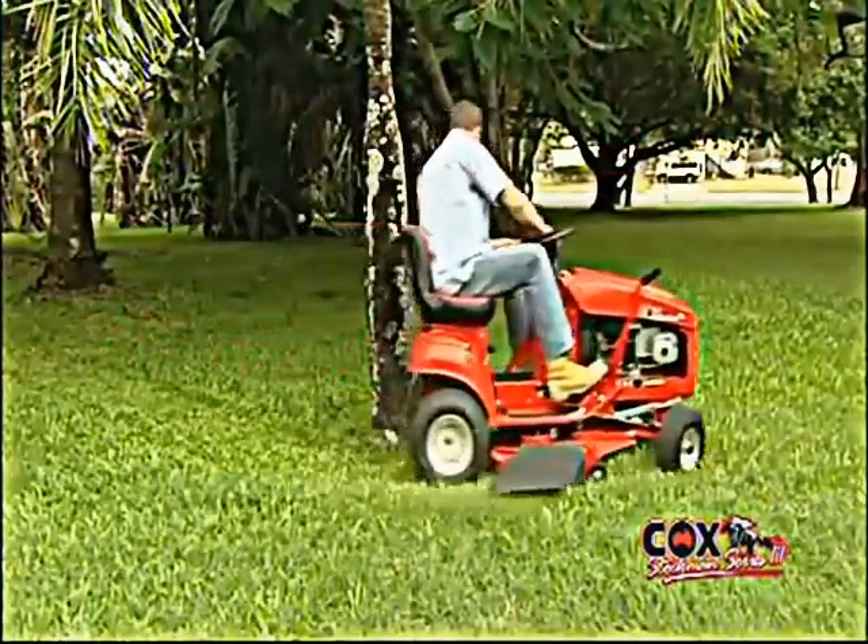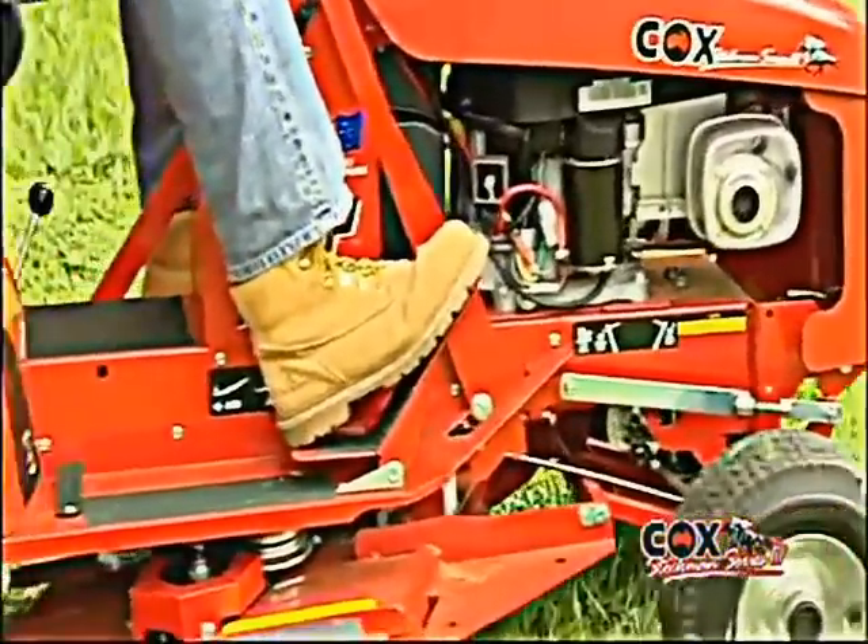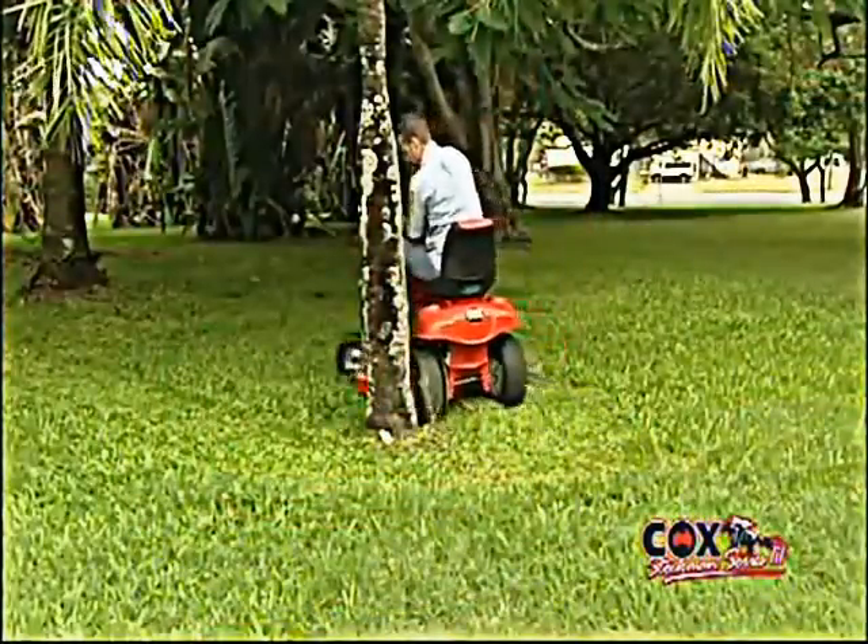Its unmatched simplicity and minimum of moving parts allows easy maintenance. The toe-heel operation is so easy it makes maneuvering around trees a breeze.